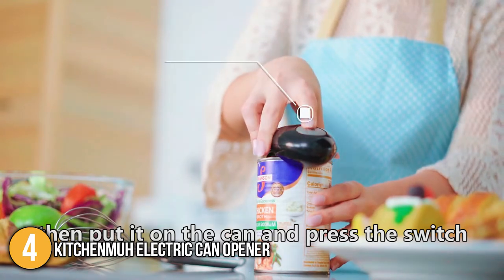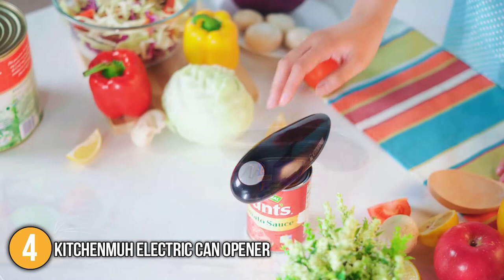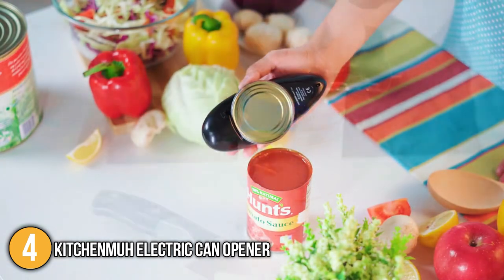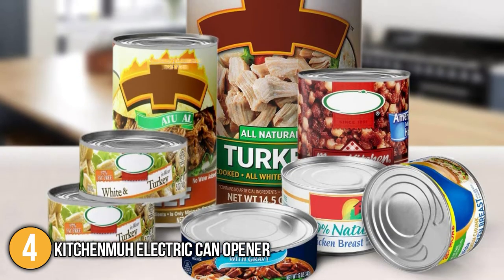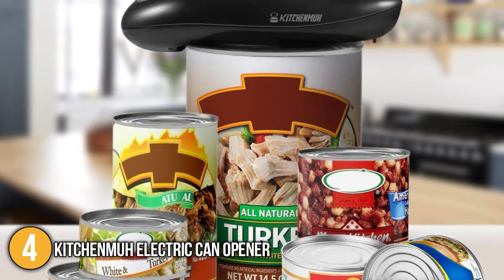We found using the can opener incredibly easy. We simply placed it on the can, pressed the button, and it cut the can 360 degrees along the lid automatically. It is worth noting that this can opener is compatible with almost all types of cans, with the exclusion of rimless and peculiar shaped cans.